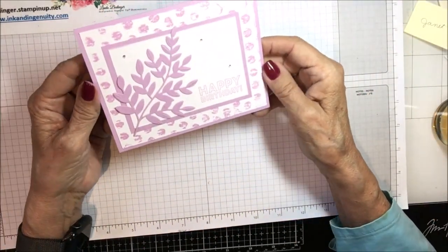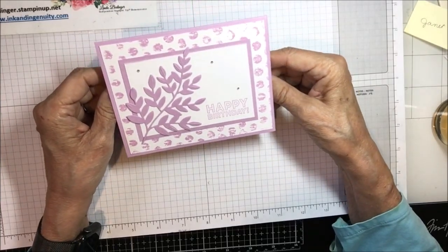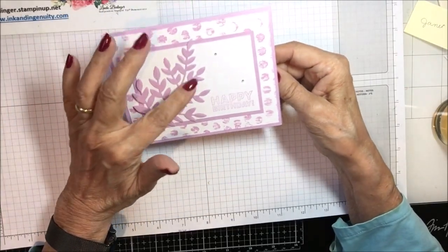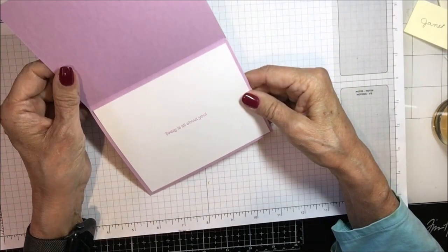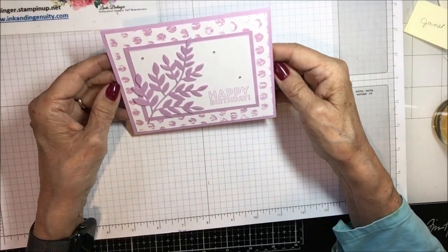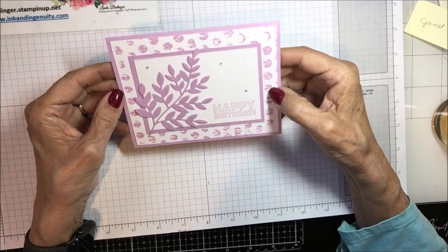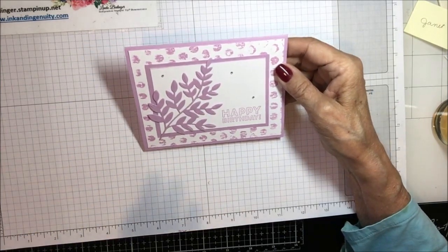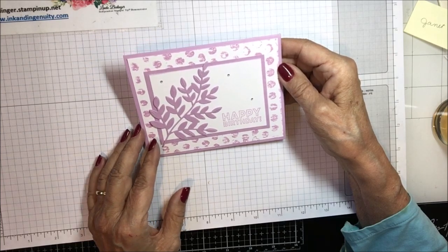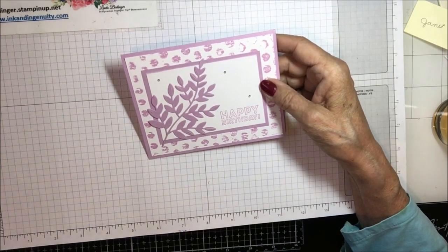This is also from that same swap. No markings on it — it says 'Happy Birthday' and everything is done in Fresh Freesia, including this beautiful spray of leaves and some little rhinestones. It says 'Today Is All About You.' Isn't that pretty? Very, very nice. I'm not sure what this stamp is on the back here — can't quite make it out — but it gives the idea of designer series paper, looks like it might have been stamped. Just lovely, thank you from my Kindred Inkers group.